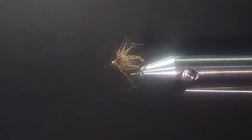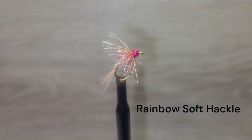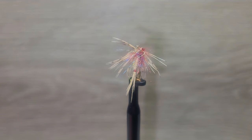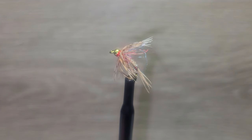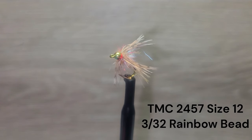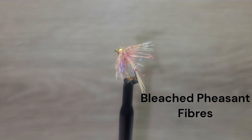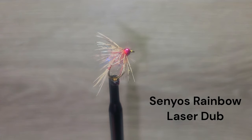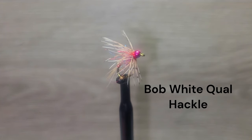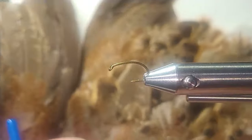The Rainbow Soft Tackle is another creation of Brent's — a deadly combination of materials that has fooled many trout. Make sure you have at least a dozen ready for your next trip. The hook is a TMC 2457 size 12. The tail and body are bleached pheasant tail fibers. The thorax is Sineo's Rainbow Laser Dub. The hackle is Bob White quail hackle in a light shade.